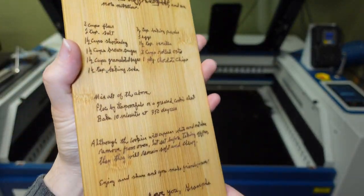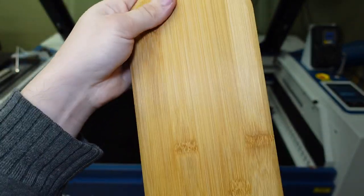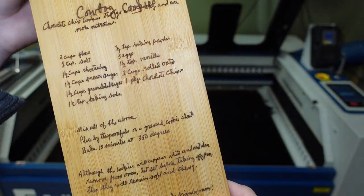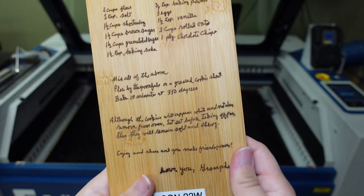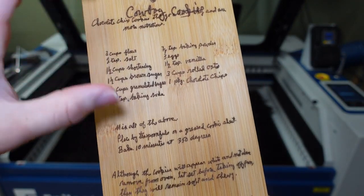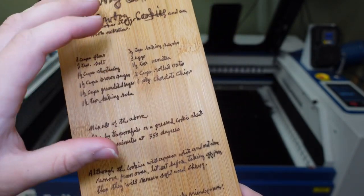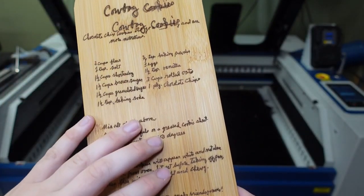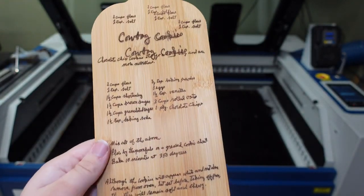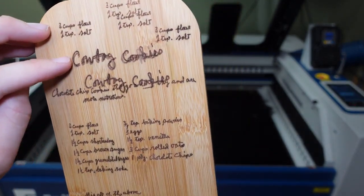Let's take a closer look at what we're actually making today. This is one of the test pieces I did on the Falcon 22-watt. The back side is blank, so I could do the testing on here. Basically, my girlfriend's grandfather wrote a recipe in handwriting, and I pulled that recipe into Photoshop to rescale it and stretch it so it filled the cutting board better, then into Inkscape to remove the background and get just a black-and-white image.